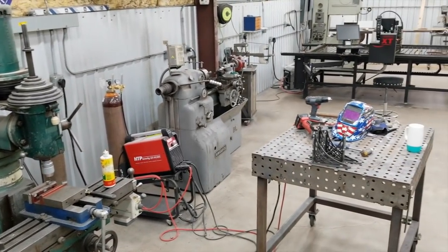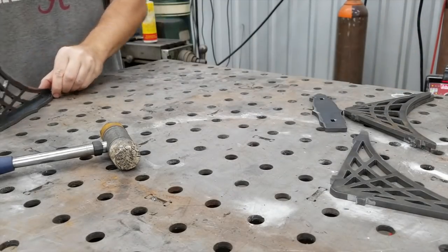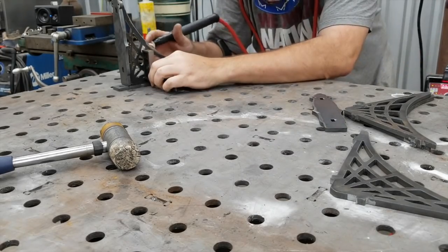Hey, what's up guys, welcome back to the Ramsey Custom Shop. This is Gary and just a quick little video for you guys here on this one — I'm gonna do a voiceover on it.